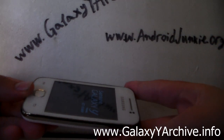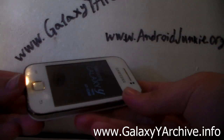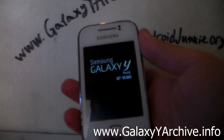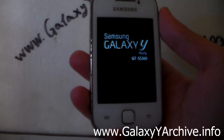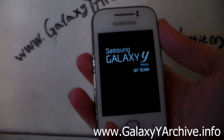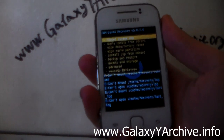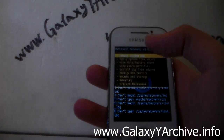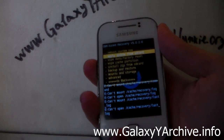Hold the home button, the power button, and volume up to boot into recovery mode. This has ClockworkMod recovery integrated. If you remember from the last video, the CyanogenMod 7 build — this one also has a fixed font. You can see how the font looks a bit smaller and much better.